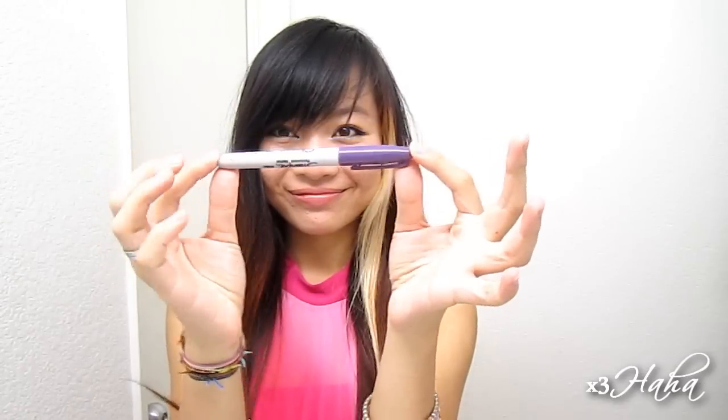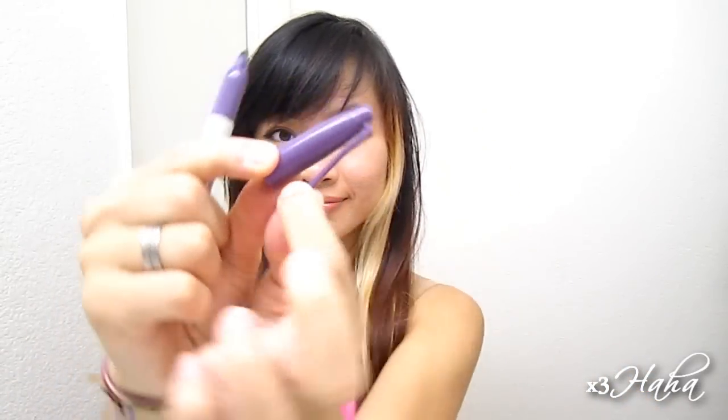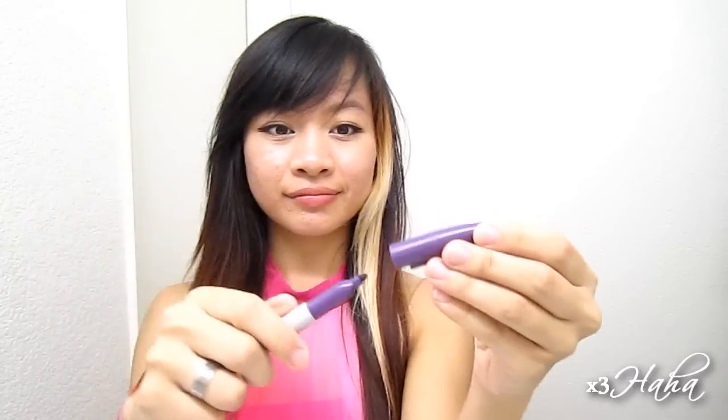Now that I have my strips ready, I'm going to pull out my secret weapon, which is a Sharpie — and not just any regular Sharpie, but a Sharpie with a cap that has a hook. I'm not really sure what this part is called, so I'll just call it a cap hook. Knowing that, you can use any tool that has a cap hook.